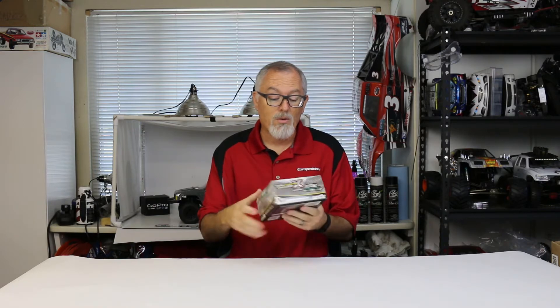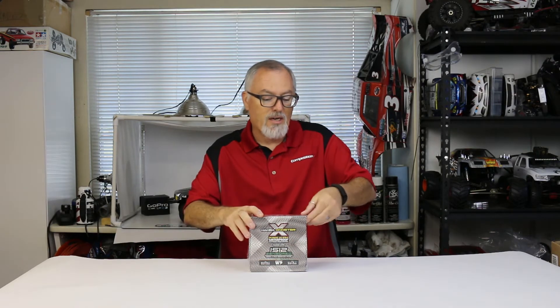According to the box, this is ideal for 1/8th scale off-road and on-road vehicles as well as 1/10th scale four-wheel drive SCTs. It works up to 4S LiPo. I actually put one of these systems in an Axial rig — it went out rock crawling and the feel of it is fantastic. So let's just get into the box.